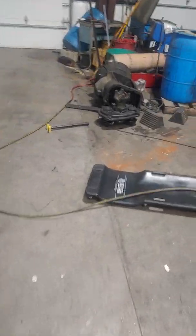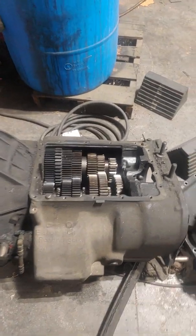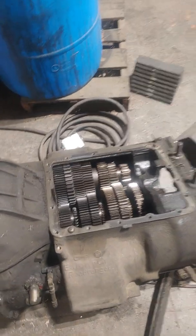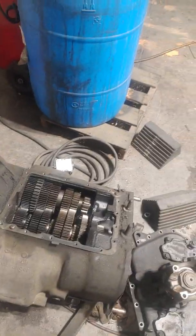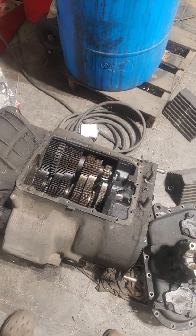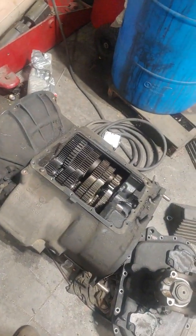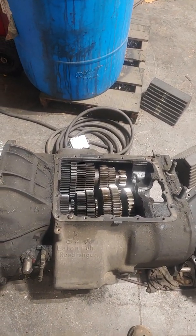This is an Eaton Fuller FRO transmission — a 10-speed. It's an FRO 15-210B, which is the FR series transmission. The O after FR stands for overdrive, so it's FR Overdrive dash 15-210B. Breaking down those numbers: 15 is the torque input it can take plus 50 foot-pounds, so it's a 1,550 foot-pound torque-capable transmission. The 10 is the number of gears, and B is the gear ratio of the transmission.